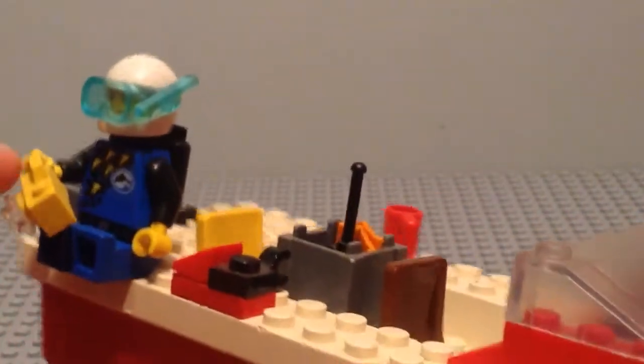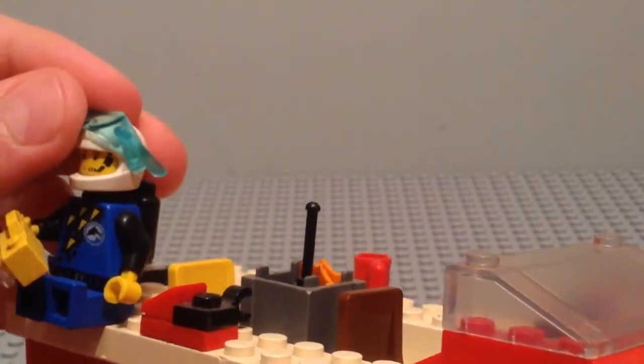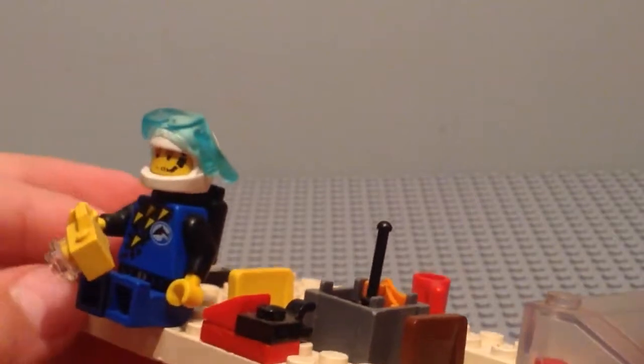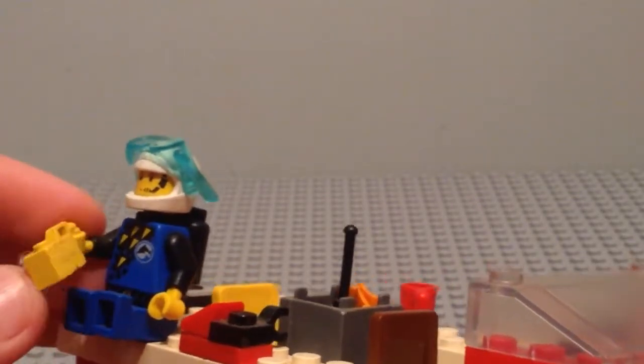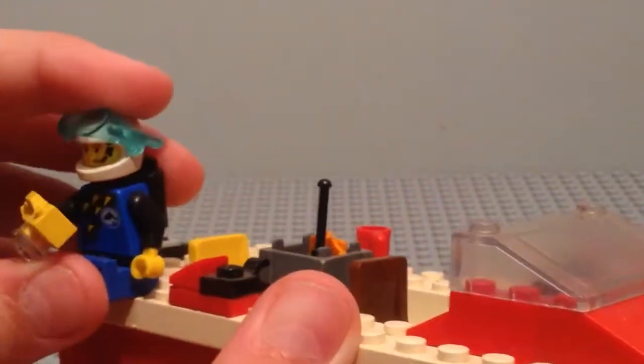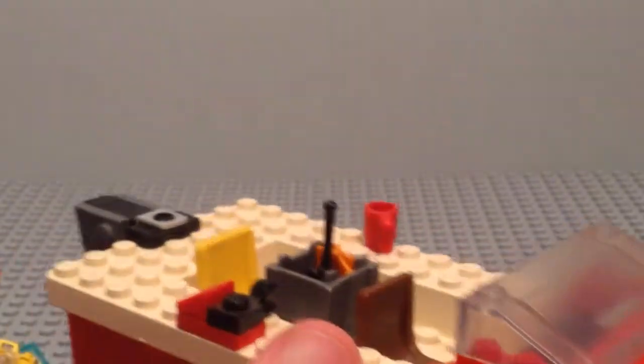There's not much space now because this diver was made with some pieces from also some older City sets. I quite like him — he's just standing here with his camera, ready to come off and sit in the water.